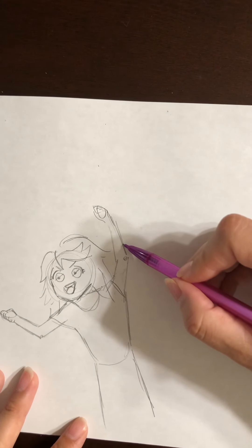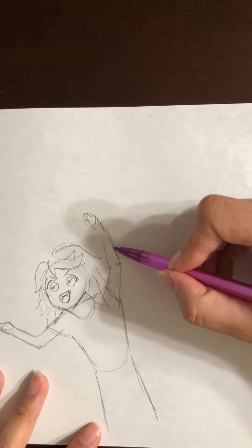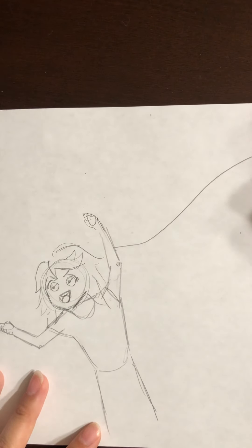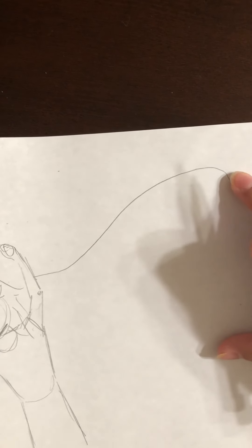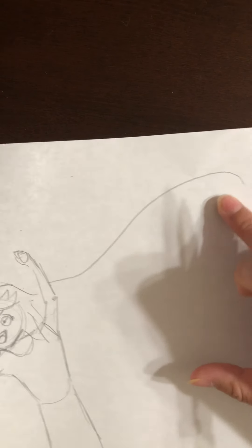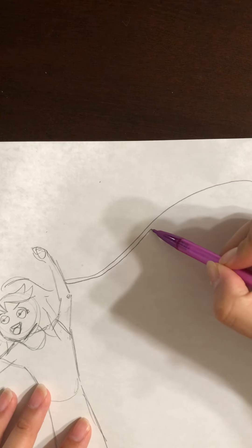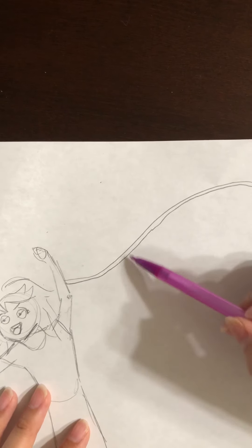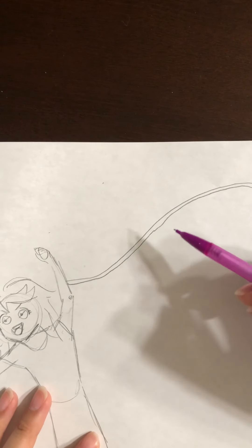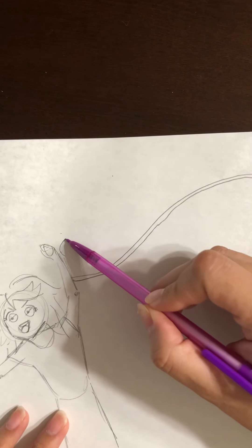We're going to draw a roller coaster starting by the hand. It's going to go like a little loop — from here we go up, and just like that it ends right there because we're going to move it down. It's like curving and turning. That's a loop, and then we do another piece because it's like a rail where the cart you ride in goes. Behind it is another loop because it goes up and down and all around.